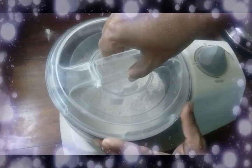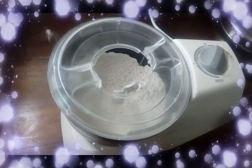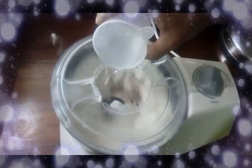After 1 minute, open the small centre lid. Add some water and then set it for 5 minutes.